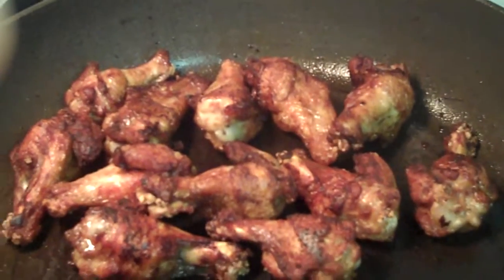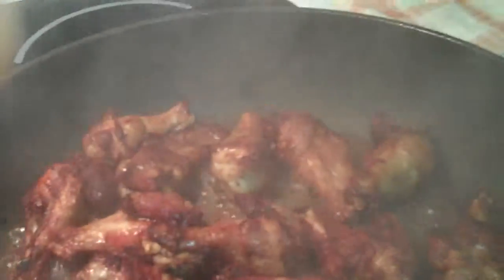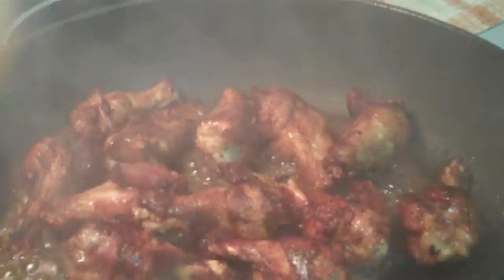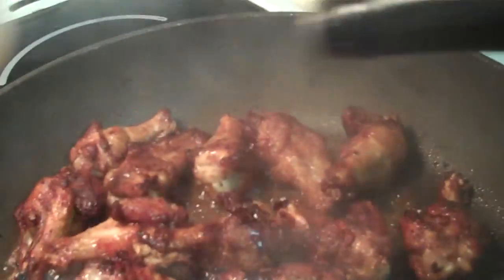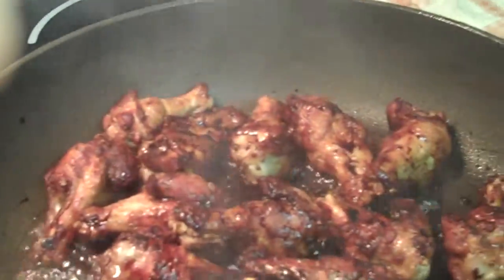My chicken is golden brown. I am going to add the cup of Coca-Cola and let it simmer a little bit. I am also going to add a little bit more soy sauce. Then add the rest of the Coca-Cola and let it simmer there for a little longer.